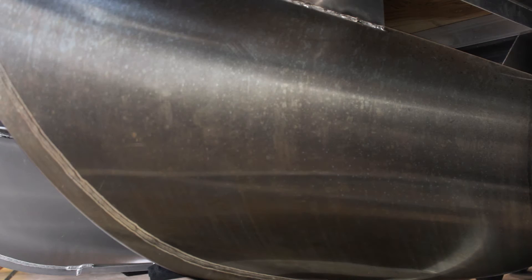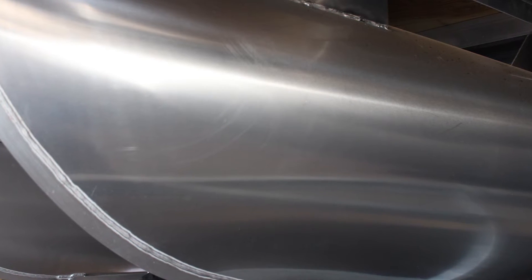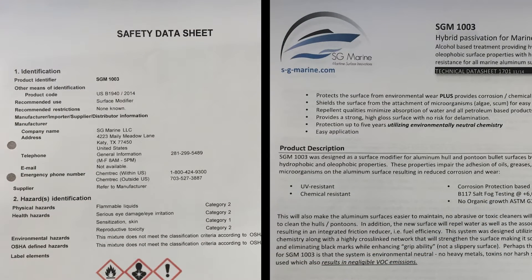The application of all our products is an easy process that anyone can do, but it's important to follow the instructions carefully for best results. When applied properly, the results will exceed the performance of traditional coating systems with less application hassles and difficulties. Before starting your project, be sure to prepare according to the instructions found in the technical and safety data sheets.